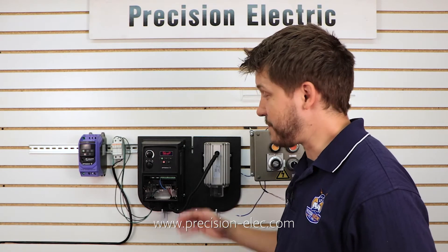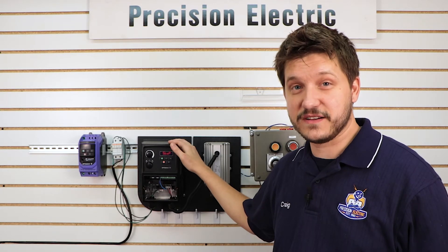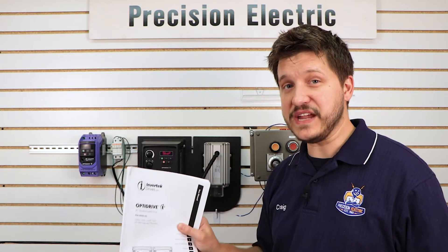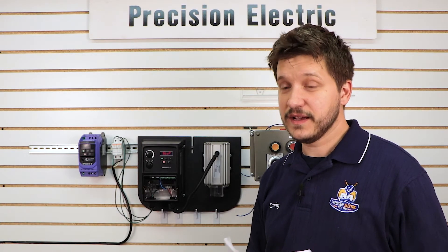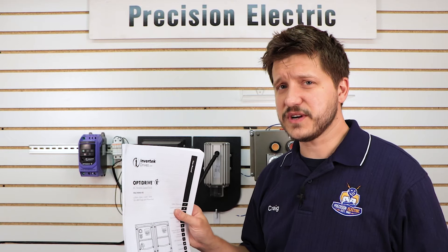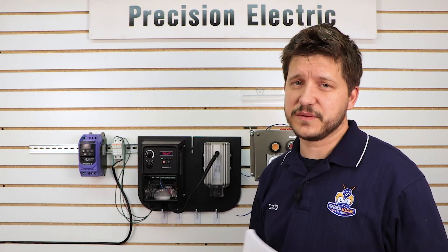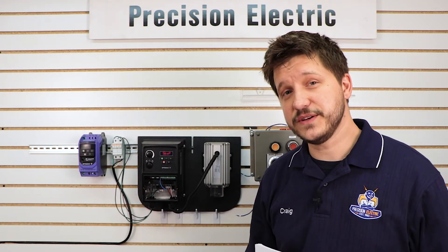Today we're going to be covering the basic parameter and commissioning startup of an Invertec variable frequency drive. I encourage you to have a full copy of the manual, not just the quick start guide included in the box, because there's a lot you can do with this drive and the manual is a lot more descriptive. So we're going to be using this in the commissioning — let's go ahead and do it.